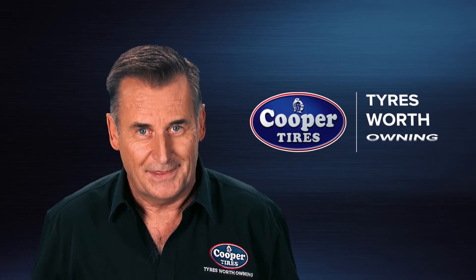And remember, your tyres are the single most important safety feature on your vehicle. And that's what makes Cooper tyres worth owning.